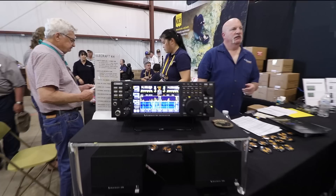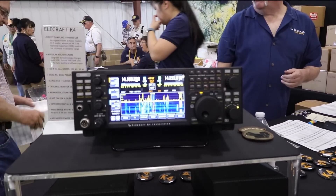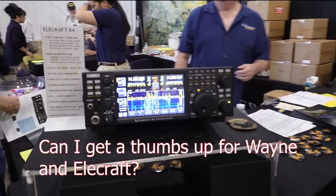I'm the proud owner of a KX2. I love Elecraft.